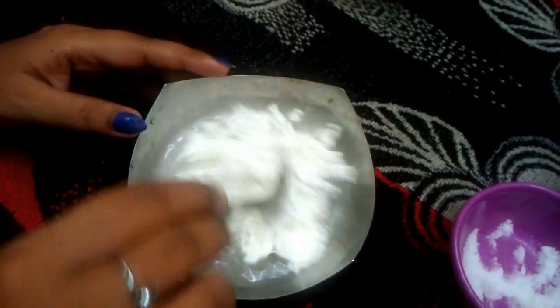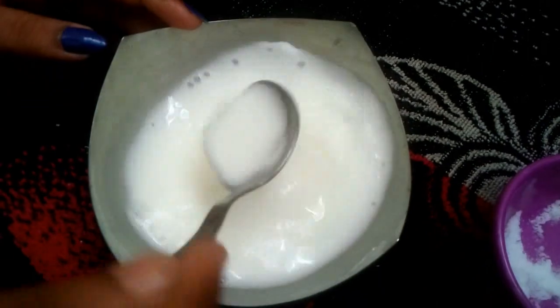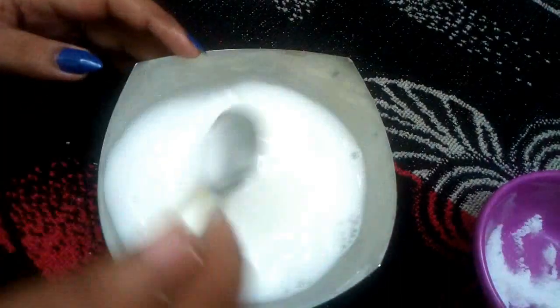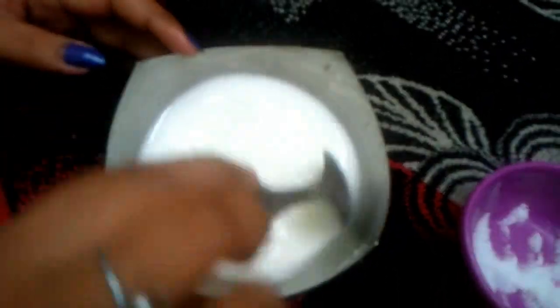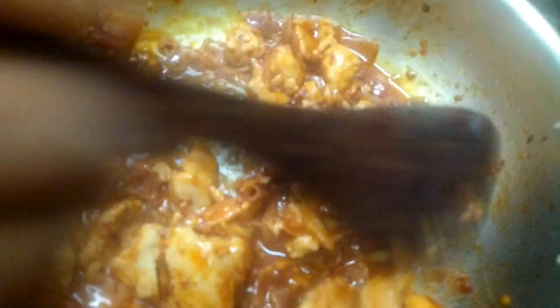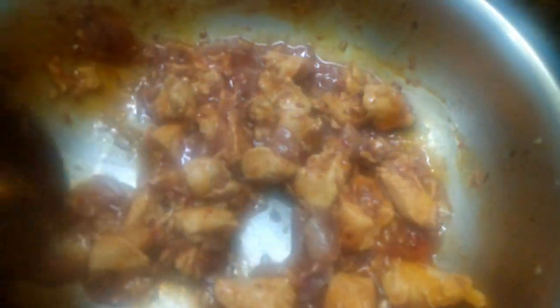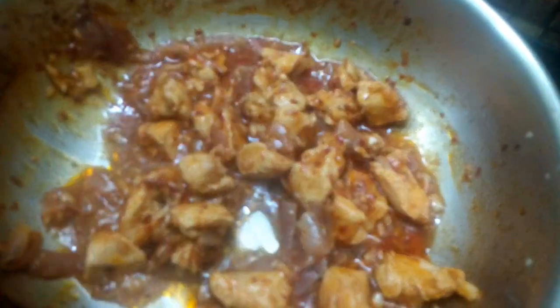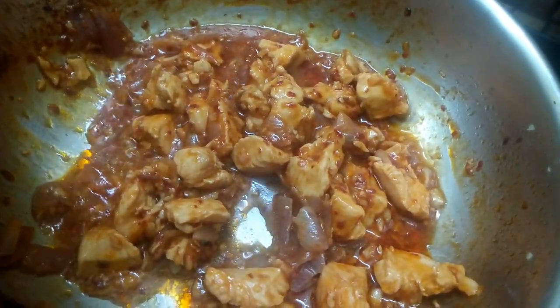Put the chicken in the pan and add the corn flour. After 5 minutes, we will cook until the corn flour is well incorporated.